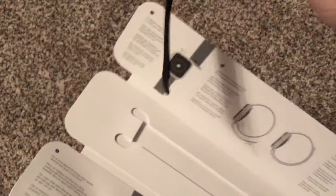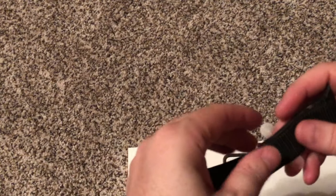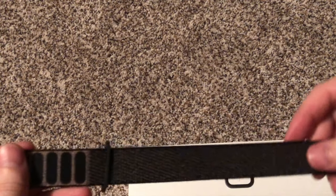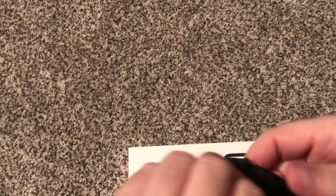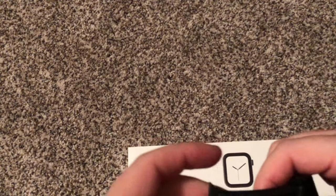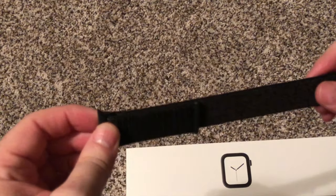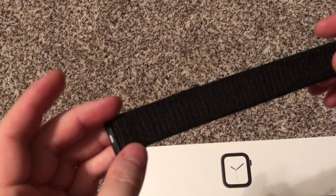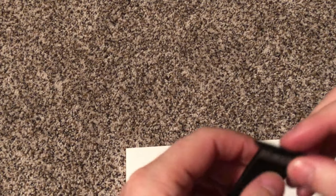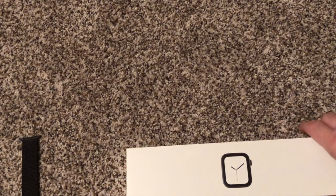I'm a black and white type person when it comes to my accessories — I don't like loud colors. There are a lot of different aftermarket bands out there. I like the velcro strap because I can set it exactly where I want it, versus ones with holes that are set to specific positions. The holes aren't always in line with how I like it, and I like my watch a little loose — not too loose, not too tight.